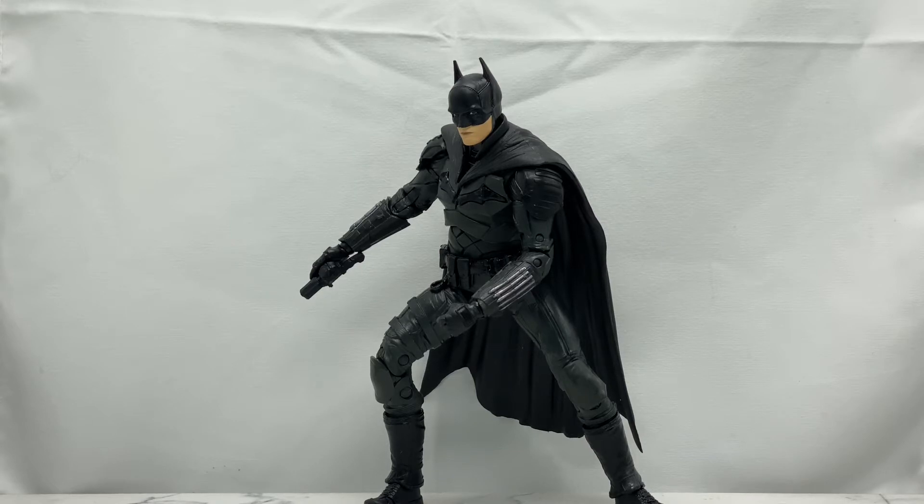Once again we are going to be taking a look at the brand new McFarlane Toys Batman from the new Batman movie, and we are less than a month away from that movie. Tickets go on sale February 10th, 2022, so if you're watching this within that time frame, go ahead and buy your tickets — this is going to be a great movie.